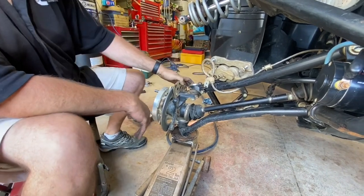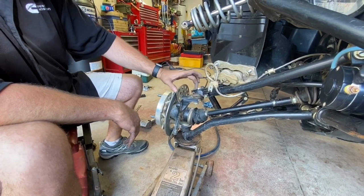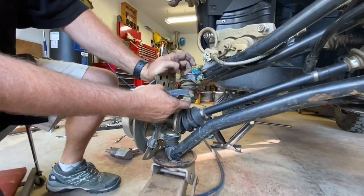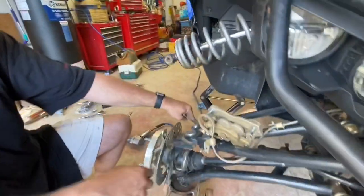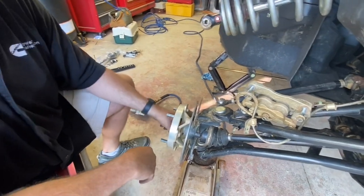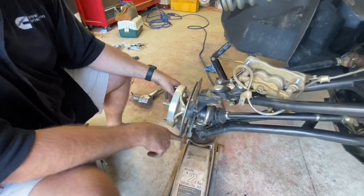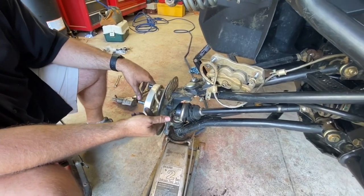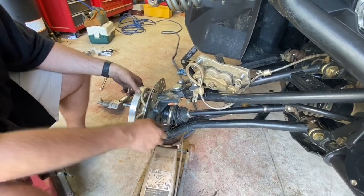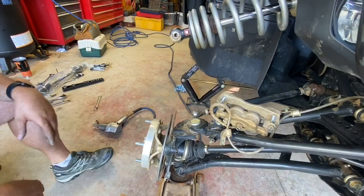Now we've got a couple of things you're going to have to come loose — not necessarily in any specific order, but the upper ball joint is going to have to come loose here. We'll take this cotter key out and get this castellated nut off. The same thing with the tie rod end — we'll get it off and then pull the hub off so we can get some weight off the end of the spindle. Then we'll pull the lower control arm out. And that is Weller tie rods, by the way — not stock tie rods.